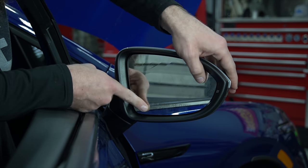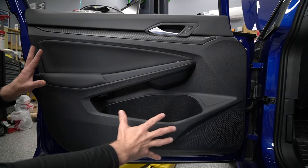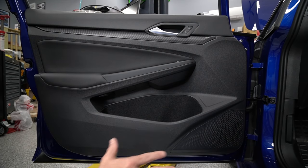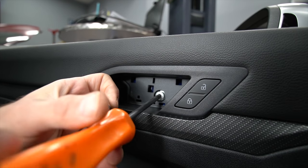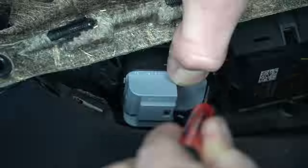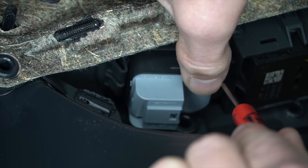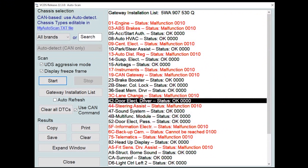Then we're gonna turn our key on and test it to see if it works. You are also going to need to do the driver side as well. The process for doing the driver side is almost exactly the same. The only additional thing you'll need to do is install the mirror switch that has the fold function on it — and that just pops right out and you can pop the new one right in.